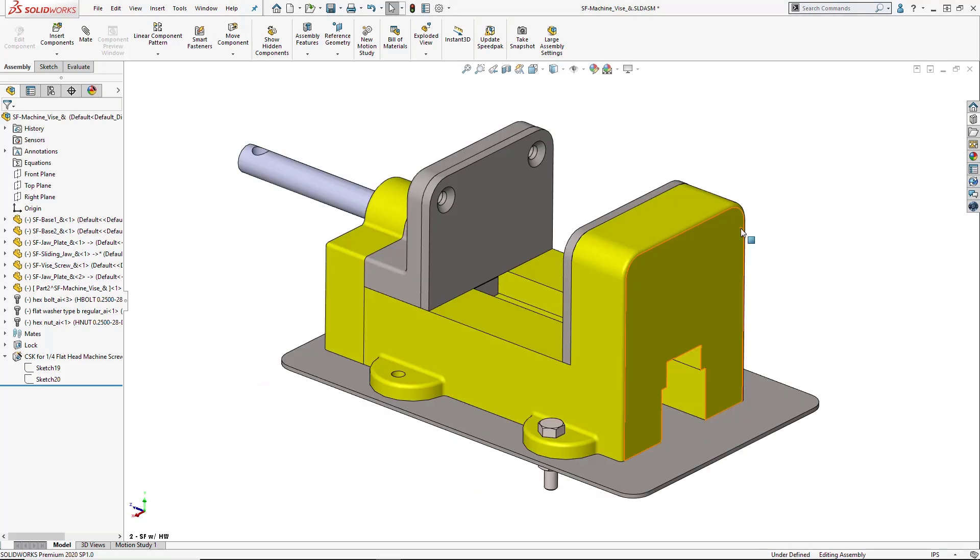This is powerful and clearly saves a lot of time over manually selecting and mating fasteners, but it's still a very manual process. Smart fasteners takes us a step further by automating the insertion process.